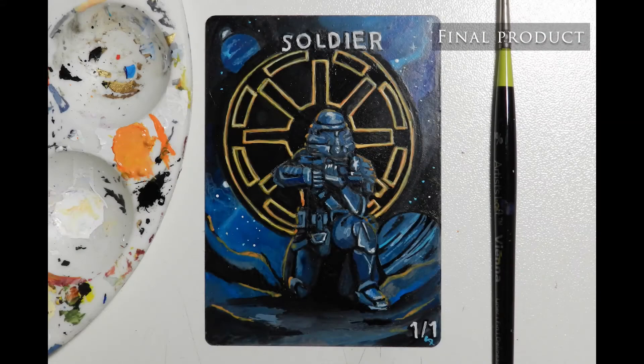And here's the finished card! I hope you enjoyed this video and that it gave you some insight into the behind the scenes of Altar painting. If you have questions or you want to see more specific content covered, please leave a comment below.